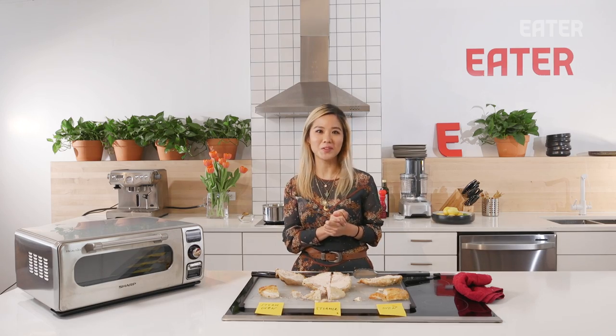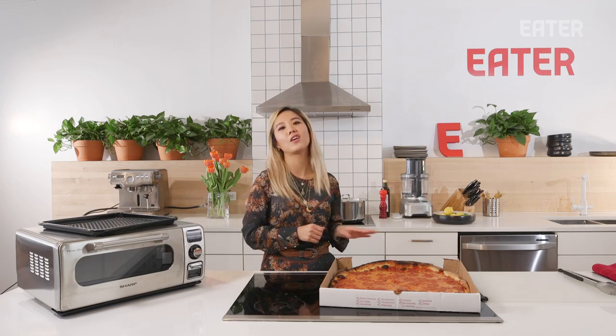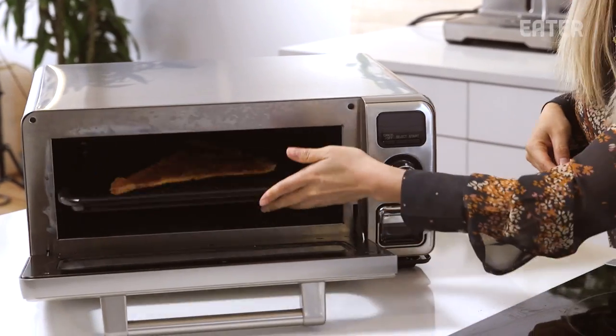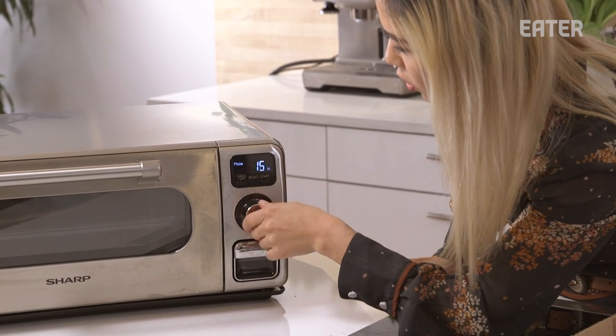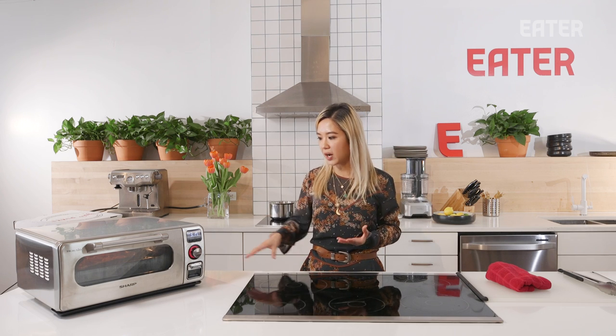Our final test: reheating pizza. We're not gonna steam the pizza — just compare it with the regular oven. This has a separate setting just for pizza at 400°F. Let's do five minutes and see where it gets us. Do I think this is gonna work? Of course it will. But do you really need another gadget to heat up pizza? It would have to be better than when it first came out — that's the only way I can justify the price point.